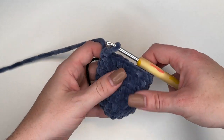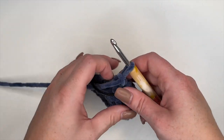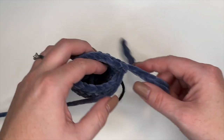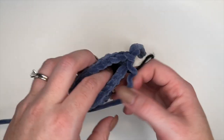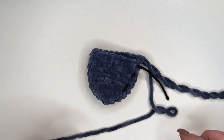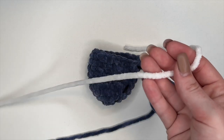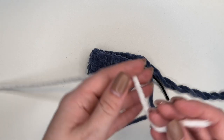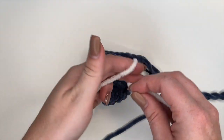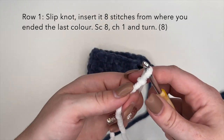Alright, so this is up to round 9 completed. Now what we're going to do is keep a long tail in this yarn and put it to the side, because we're going to work on the heel before we continue along with the sock portion. So I'm going to take my white yarn — or whatever you've decided to use as your heel color — and I'm just going to make a slip knot here.